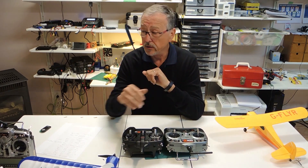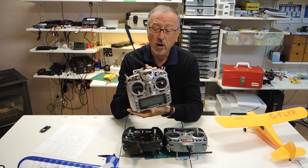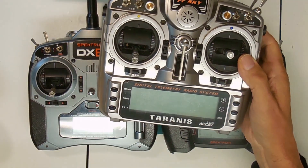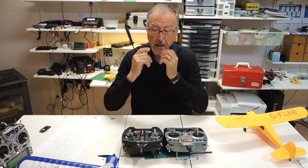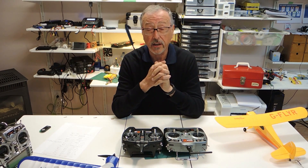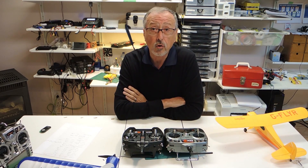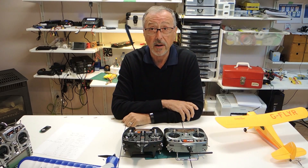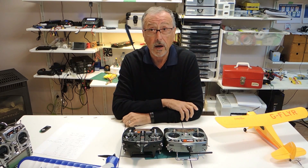I have two radios. The Taranis, which you've probably seen some videos I've done on — this is what I call my outdoor radio. I use a lot of telemetry on my outdoor flying, and I find that the Taranis has very economical modules for telemetry. It also has voice, so it can keep me alerted on my voltage at all times. I really like the Taranis for outdoor flying.